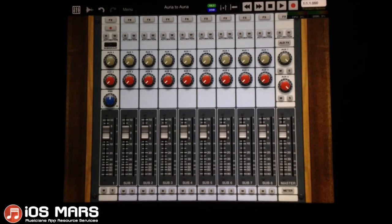First off, I'm going to record a little bit of audio through a digital audio input. I'm going to use the Apogee Jam to record a little bit of guitar, and then I'll show you how to make a loop of the audio that I just recorded.